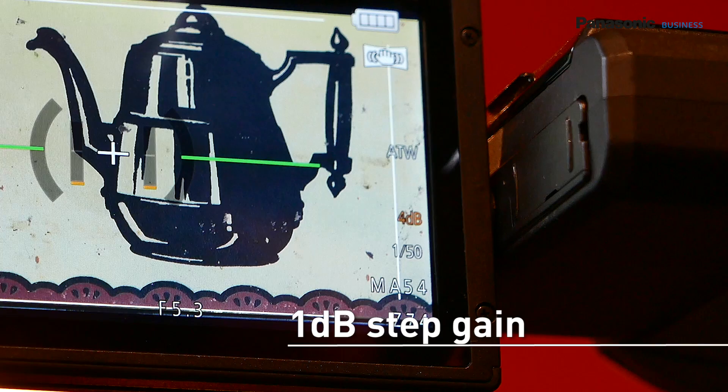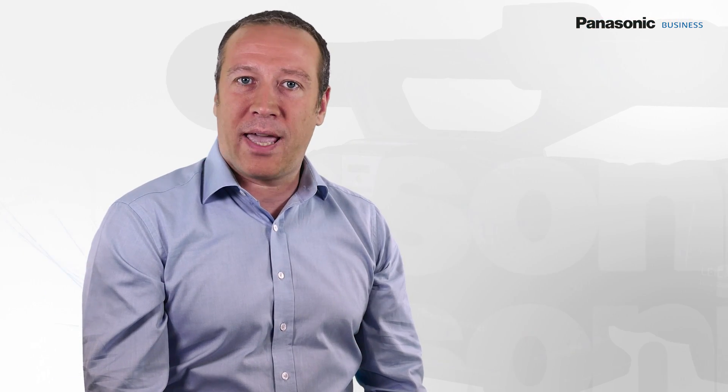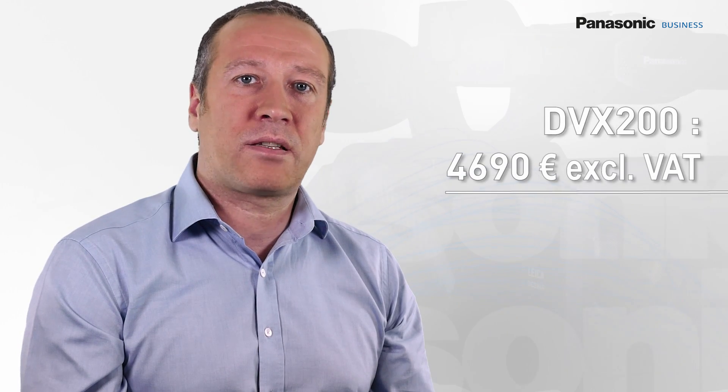The gain can be set by 1dB steps during recording. If you want to know more about the DVX-200 specs, please visit the Panasonic website. This camera is now available at the price of €4,690 and has a 3-year warranty.